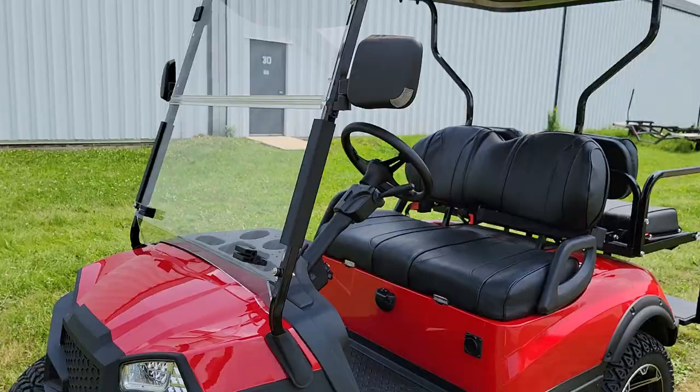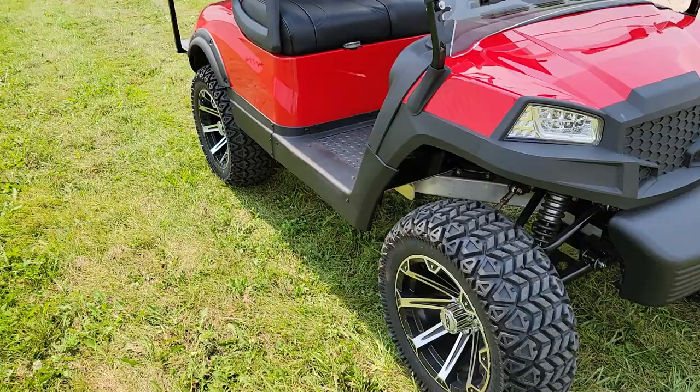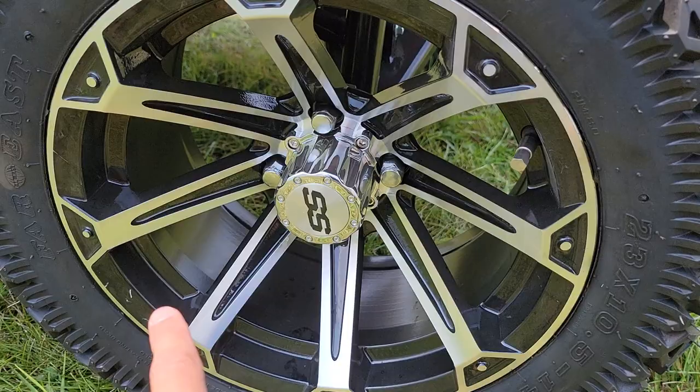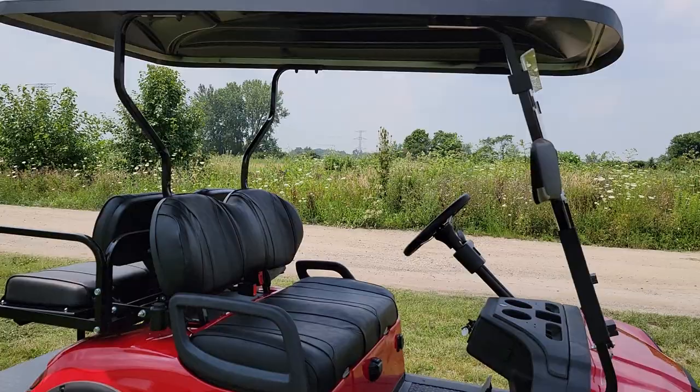This one here is very fun to drive and comes in a few different colors. Give us a call toll free at 866-606-3991. You've got nice rugged tires and a 14 inch rim on this one — check it out at SaferWholesale.com.